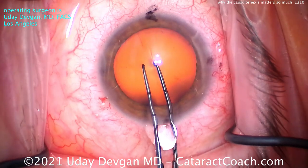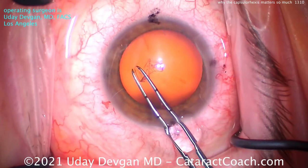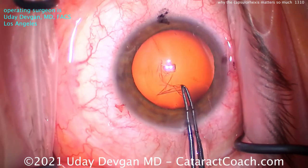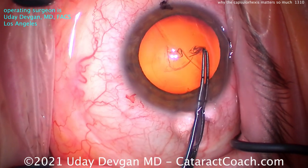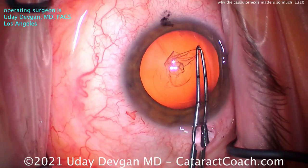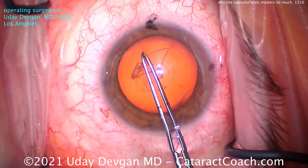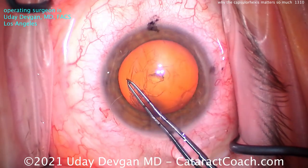We're measuring out our rhexis and we're going to create that. Now the advantage of a capsulorhexis, even better than a femtosecond laser-created capsulotomy, is that the edges are really strong. By tearing the tissue here, there are no weak edges. It's continuous, it's curvilinear, and there are no weak spots.